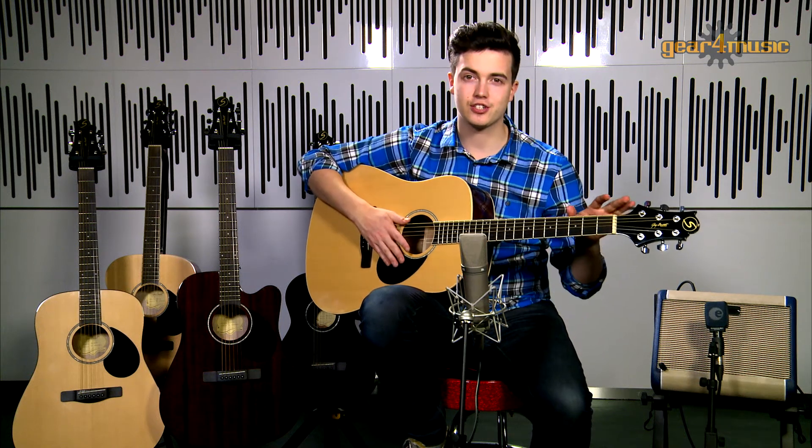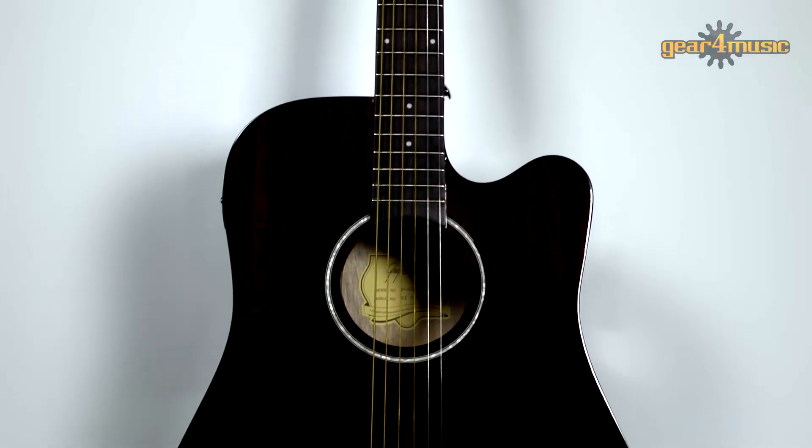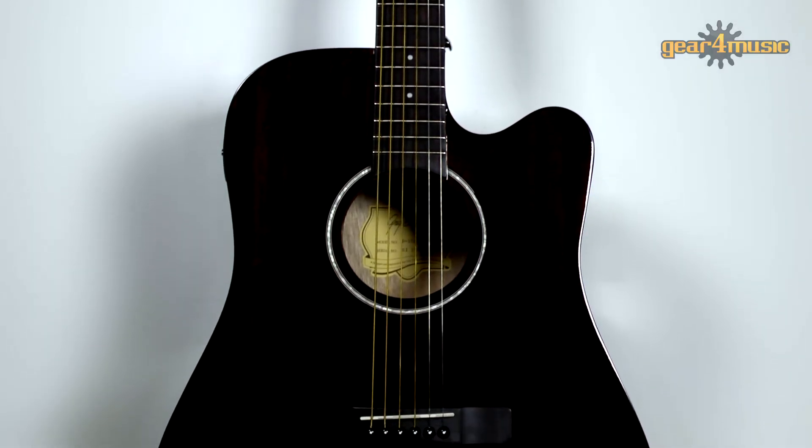It also incorporates a rosewood bridge, die-cast tuners, a PPS saddle and chrome hardware. It's also available as an electro-acoustic with a handy cutaway as well.